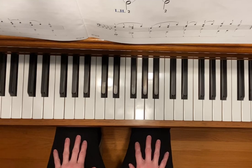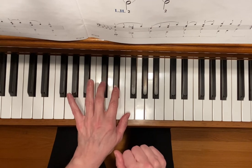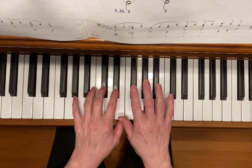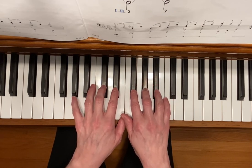This is Raccoon's Lullaby. To play this song, take your left hand and put your second and third finger on the set of two black keys, and take your right hand and place your second, third, and fourth finger on the three black keys.